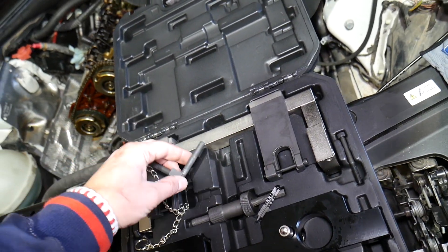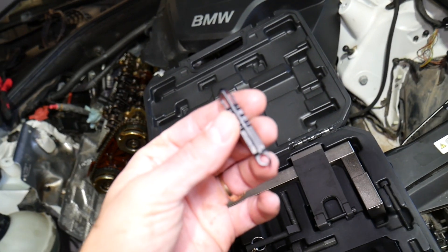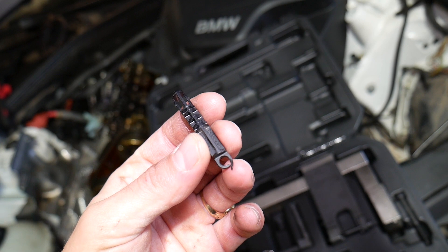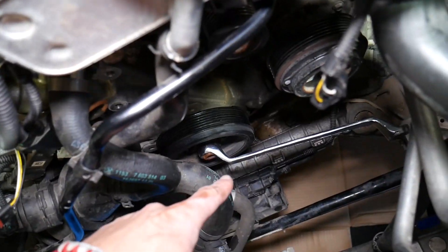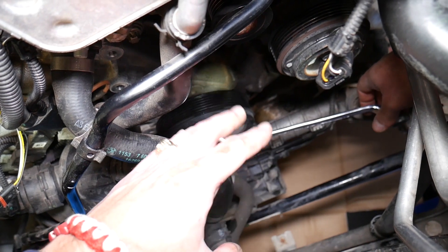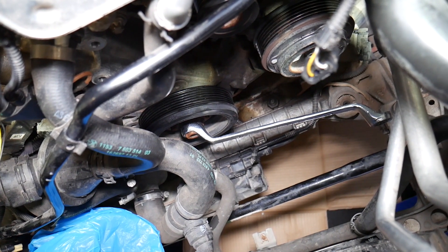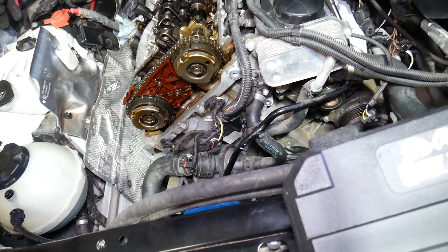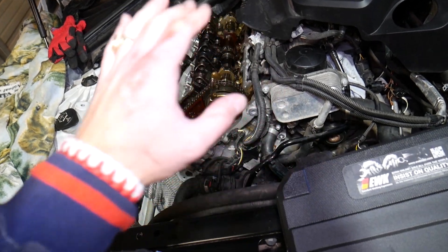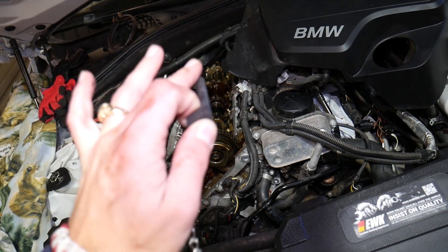Looking at this tool — this is the TDC pin right here. In order to insert the TDC pin, you have one hole on the engine block that you need to open by removing a plug. That little plug is super hidden and we'll show you where it's located. You need to position a 22-millimeter wrench on the crankshaft — always go clockwise, never counterclockwise. On the flywheel there is one hole, and when that hole aligns with the hole on the engine block, you slide the pin through and it locks the flywheel in place.